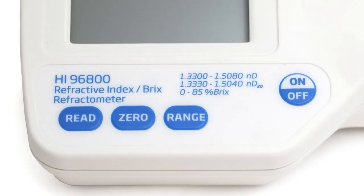The HI-96800 has a very simple layout with four dedicated keys: one for turning the meter on and off, one for calibration, one for taking a sample measurement, and one for selecting the appropriate range to be displayed.